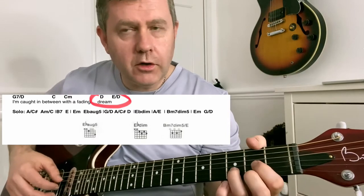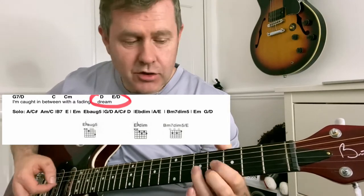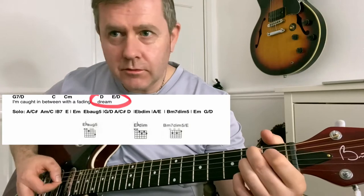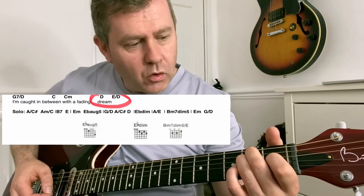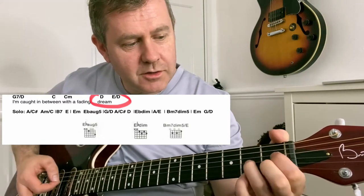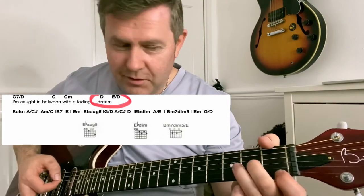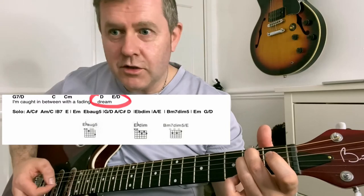It starts off going through the chord progression, starting on a D, goes to an E slash D, A slash C sharp, A minor slash C, going to B7, then to E, E minor, E flat augmented fifth, G slash D, A slash C sharp, to D, E flat diminished, to A, and then a B minor seven diminished fifth, which really creates tension to A minor, and then right at the end G slash D, before moving to G to rejoin the song.